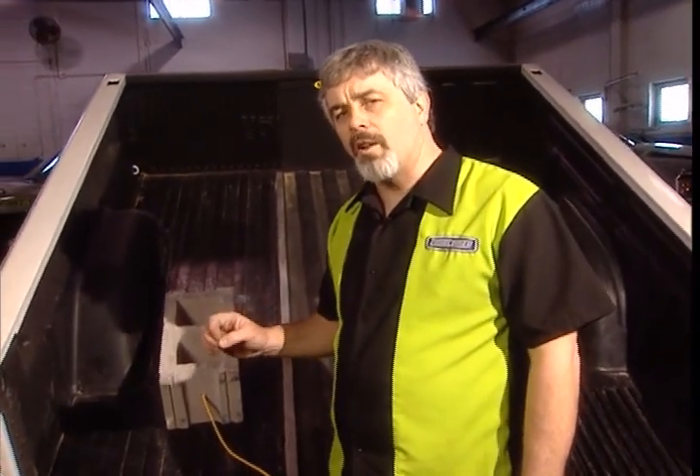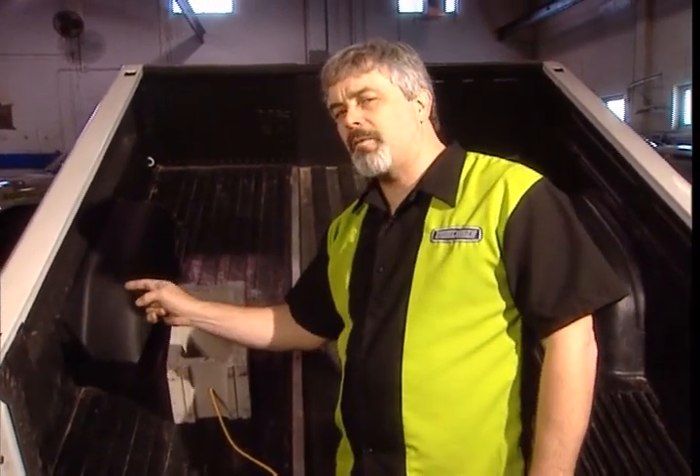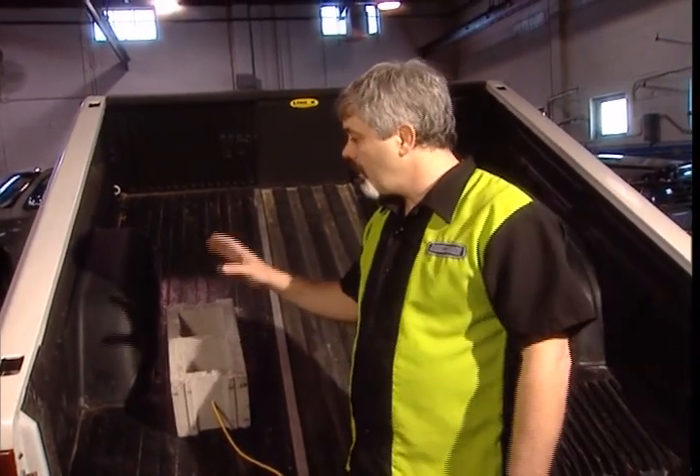The dual liner is a very simple concept. We've combined the best qualities of all the other bed liners to create the better mousetrap. We combine the rubber zero-skid floor with hard dent protection for the side walls, and because it's custom fitted to your truck, it looks like a sprayed-in bed liner from a few feet away.